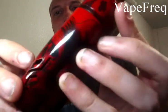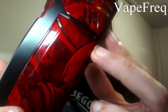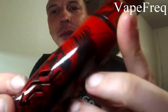Hey there YouTube land, this is Vape Freak. I have something special for you today — an iJoy RDTA box mod. I know what you're thinking: we've seen that before, there's a million people reviewing them online. But not quite like this one. This is a Vape Central Group custom painted iJoy RDTA box mod.